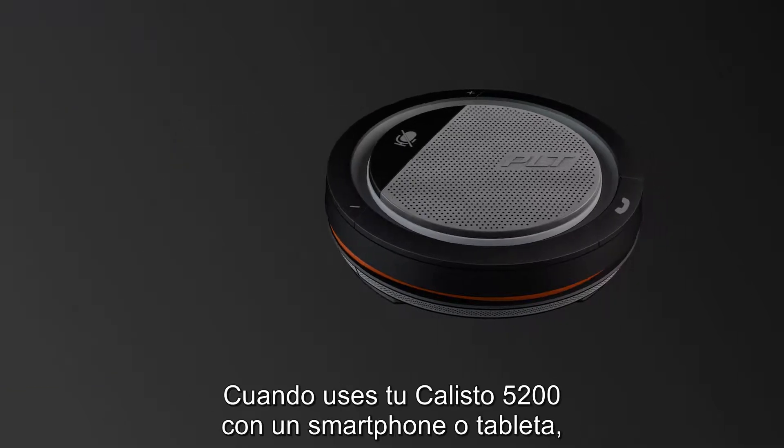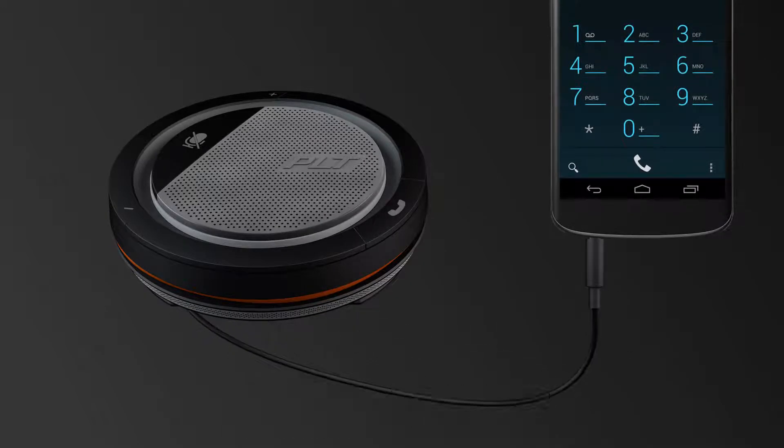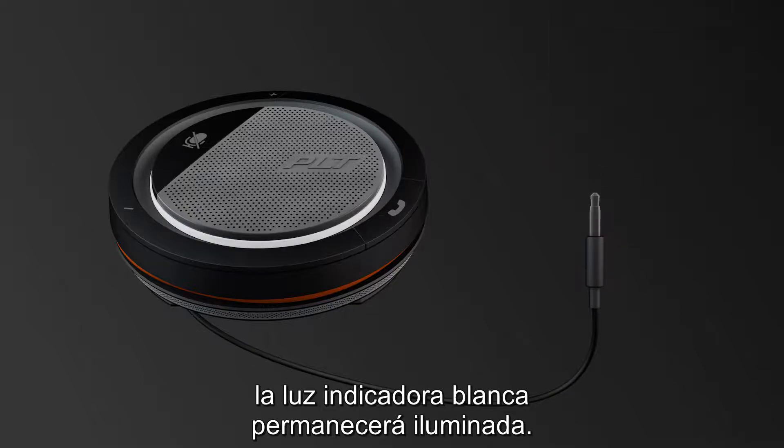When using your Callisto 5200 with a smartphone or tablet, simply plug it in with the 3.5mm cable. Once your speaker phone is on, the white indicator light will stay illuminated.